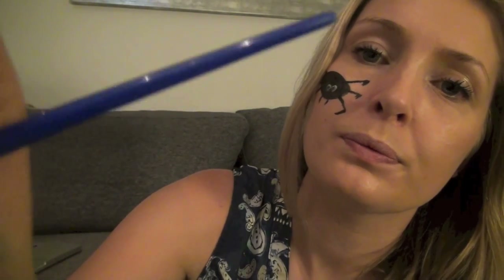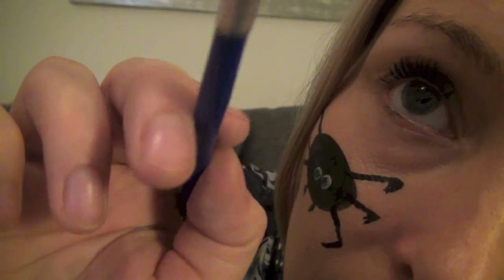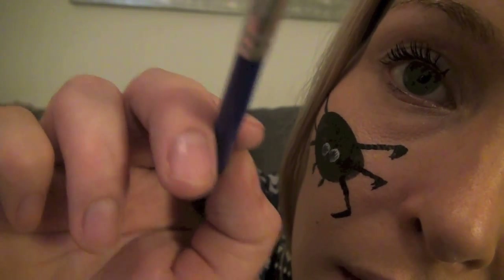And then the same again with your cheeks. Now, because we want the skull to look like it's been cracked, we're going to do like a crack down the front of the skull. I just have to get quite close — sorry. There we go. Perfect.